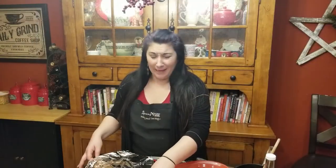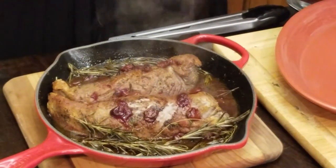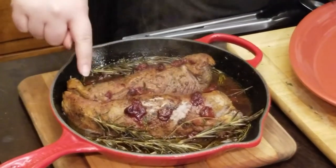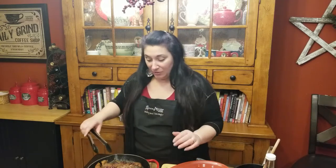It smells amazing. Okay, here we go — it's perfect. You can see we've got that nice crust on it and the sauce is cooked down. So you can serve it right in your pan if you want — just put it right on the table on a nice board and serve it just like this.